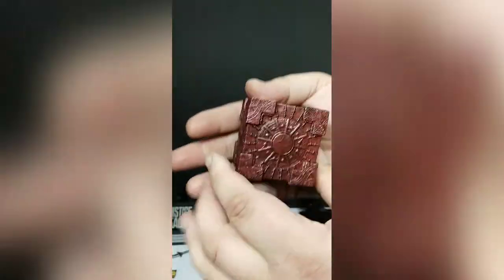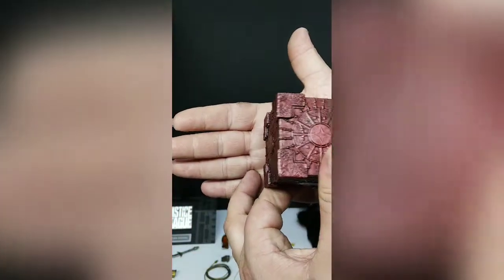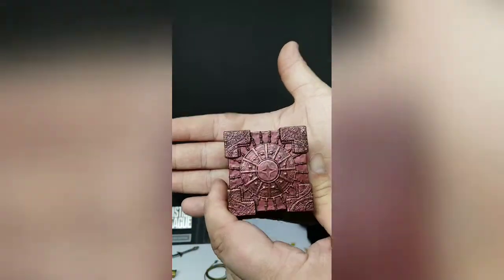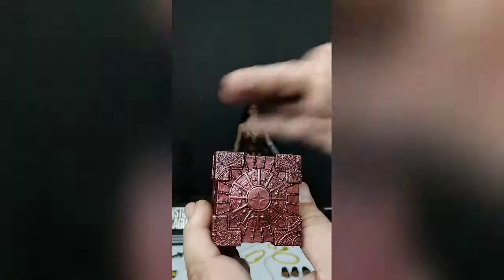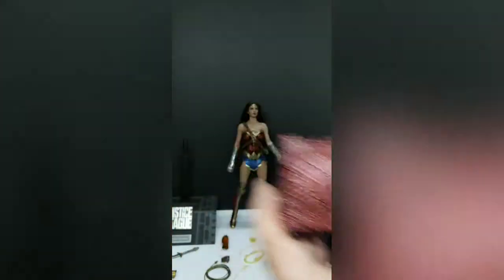This is the mother box that comes with the figure. It's got some good details. The color is like a reddish-brown, maybe a little bronzy. It's got a ton of details. It'll look nice set up next to the figure.